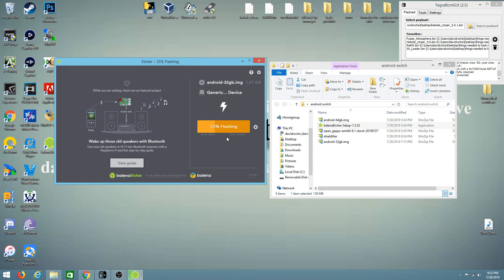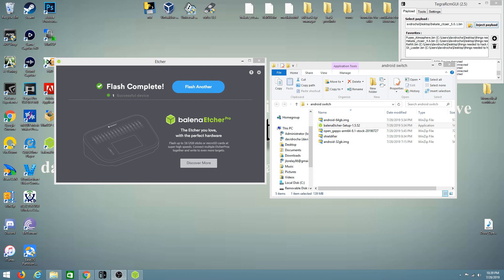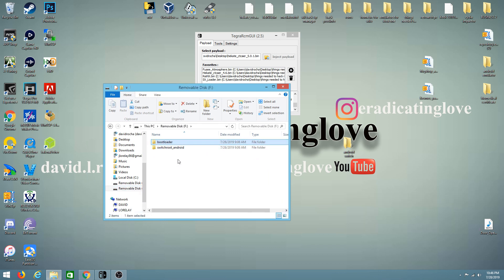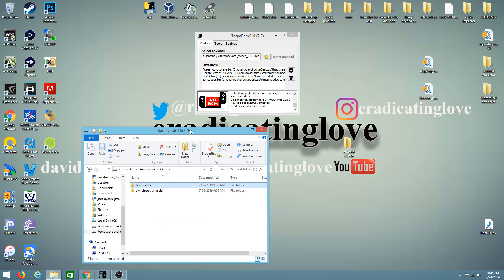Once you're done, you'll be greeted with a success message: 'one successful device has been completed.' Go ahead and close out. Now that we have finished our flash, we have our bootloader files on the card so we can run Hekate. Now we need to have our switch already ready for injection, so we'll be in RCM mode with Tegra and using the Hekate 5.0.1 bin file, which will be linked below.